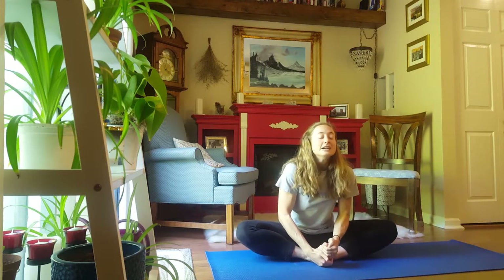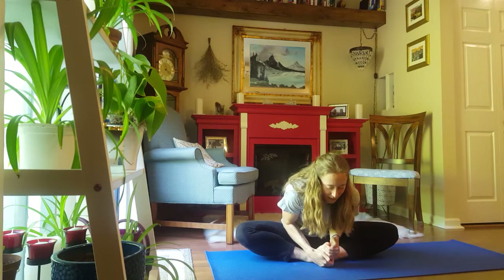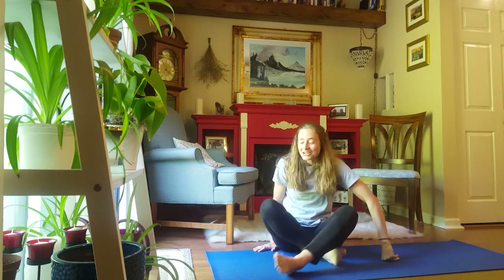Bottoms of your feet together for a nice butterfly stretch. Lean forward. 5, 4, 3, 2, 1. Shake it out.